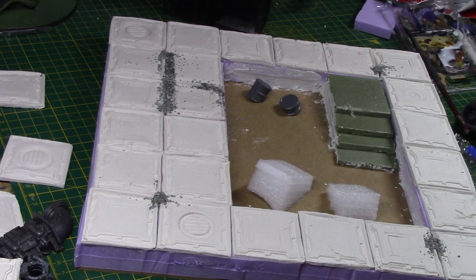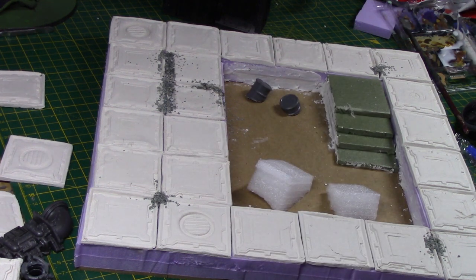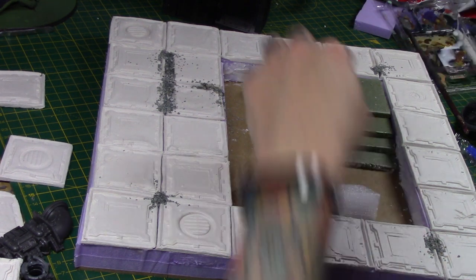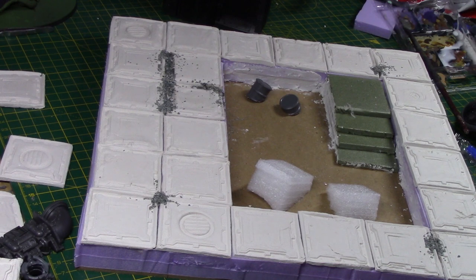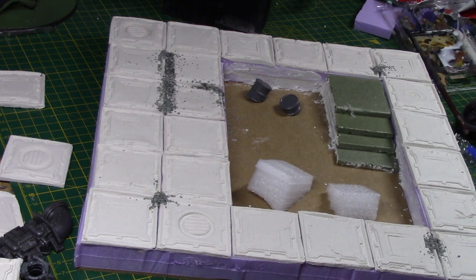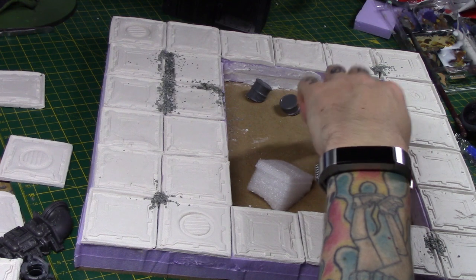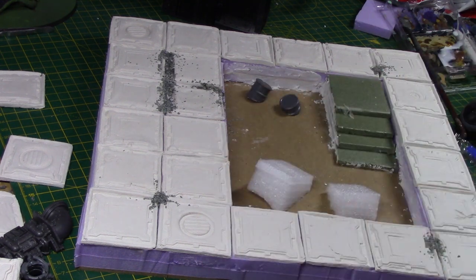Tomorrow I'll neaten them up, get them glued in, then shake off the excess sand. I might get some coffee stirrers and make sort of wooden steps, though they do have the concrete look on the side. Actually I think I'll just keep them like this and paint them up as concrete with a slight texture — maybe do wooden ones on another tile.